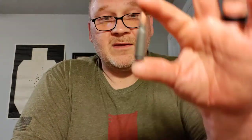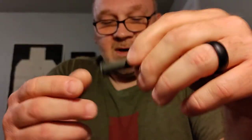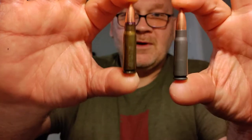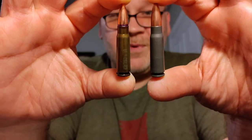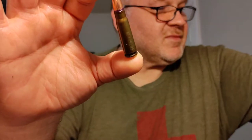I also have a couple other types of ammo. This is Tula — one of the multiple ammo manufacturers over in Russia. These were actually made at the Tula factory. These are unpolymer-coated steel-cased 122 grain lead core copper jacketed rounds with non-corrosive Berdan primers. You can see the difference: the uncoated case is a little shinier and the coated one is kind of dull — that's the difference between polymer coating and uncoated steel.